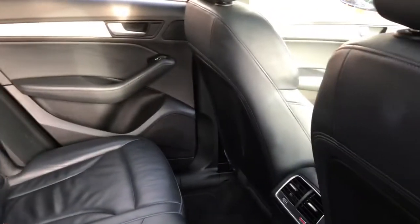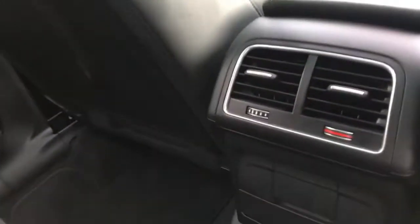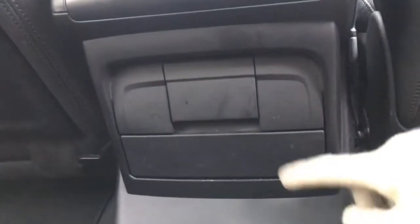This does come with three zone climate control, so you do have climate control in the back. You do also have another 12 volt port just in the centre there, and you do also have some extra storage space available to you down below there. I'll just take you to the front of the vehicle now and into the driver's seat.